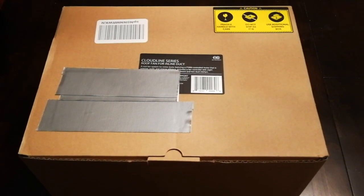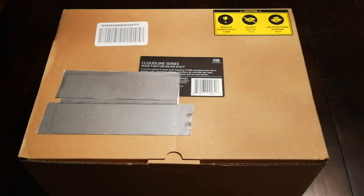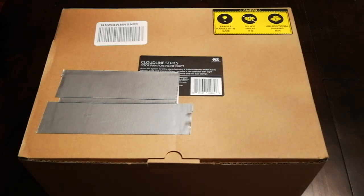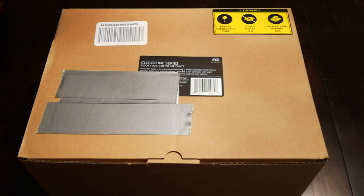Hey everyone, Josh here from Fresh Start Customs, and today we're going to be going over the unboxing of the external fan that everybody uses for their Glowforge. I just got that in the mail finally, and this is exactly how it came, except I put some duct tape over the shipping label with my information on there.